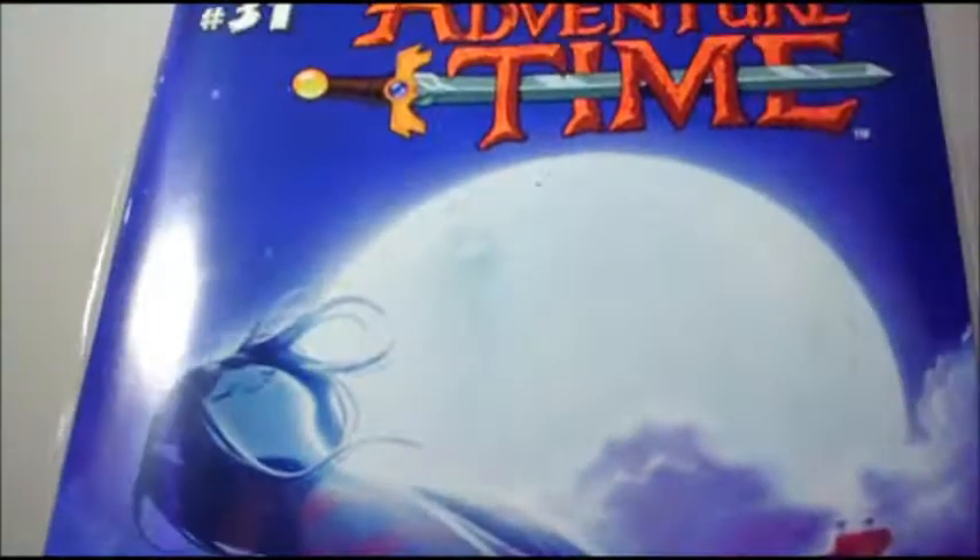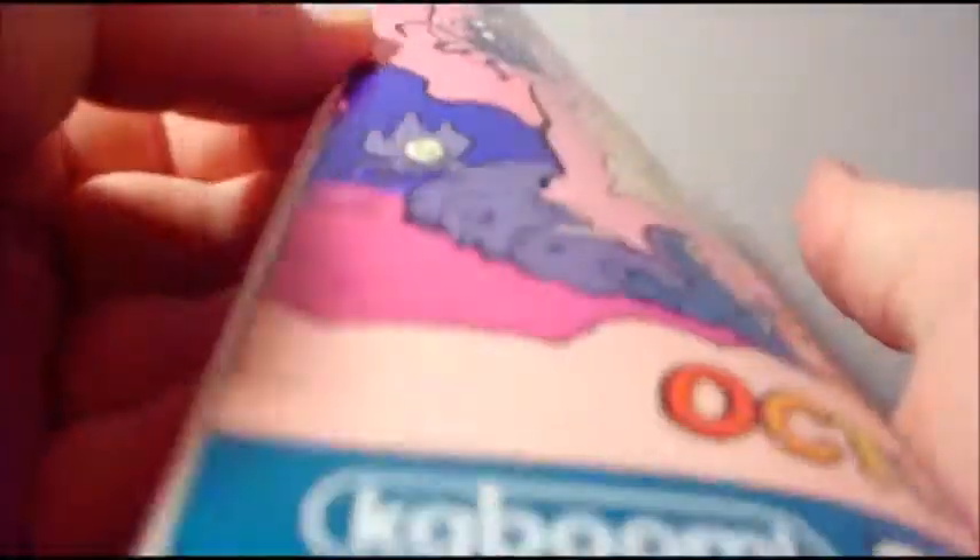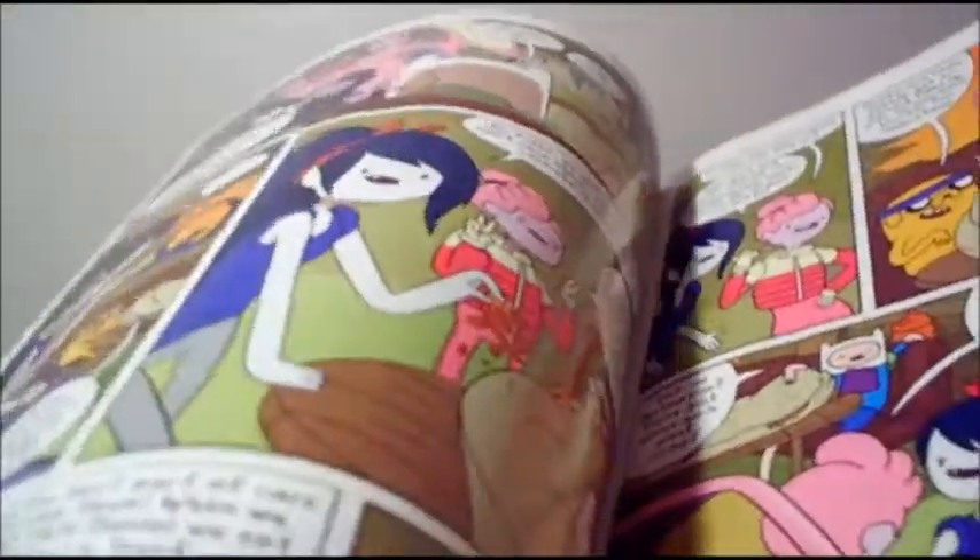Next up is Adventure Time number 31, and of course I love the cover because it's Marceline with her bass guitar. And a quick flip through of the amazing art. Oh, well that's really cute.